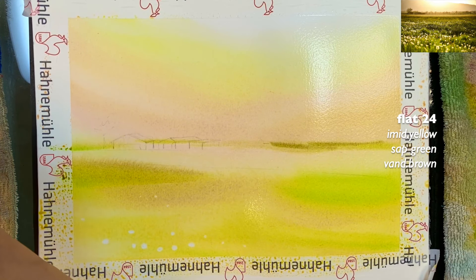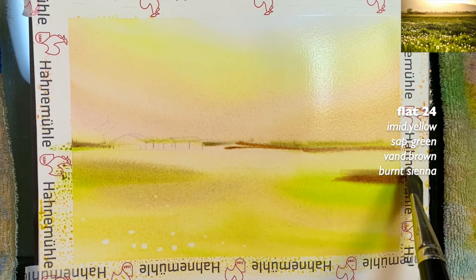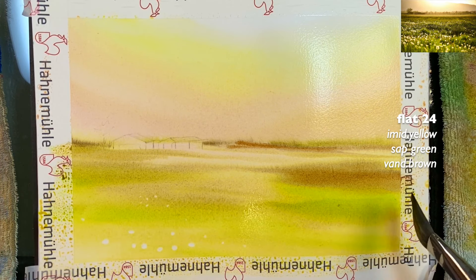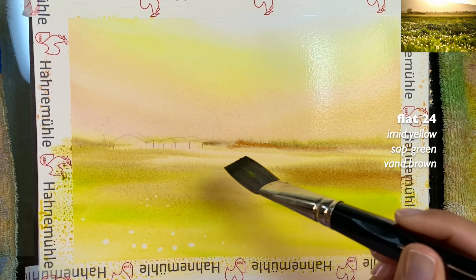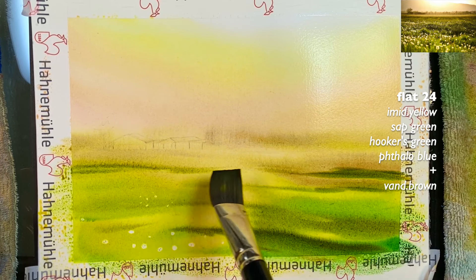Adding a little burnt sienna here — it will keep spreading since the paper is still nicely wet. Then some yellows mixed with green, changing the ratios between colors each time you pick up paint from the palette. I grabbed some raw sienna and you can go over the house area just a little bit too. Now adding Vandyke brown and using the side of the brush to create some texture lines. Everything will be bigger in the foreground with more greens and yellows.